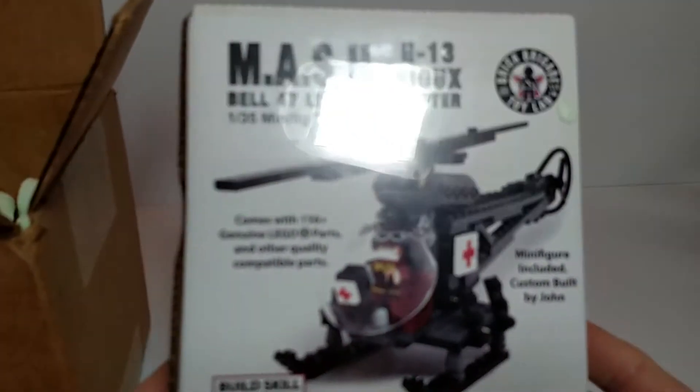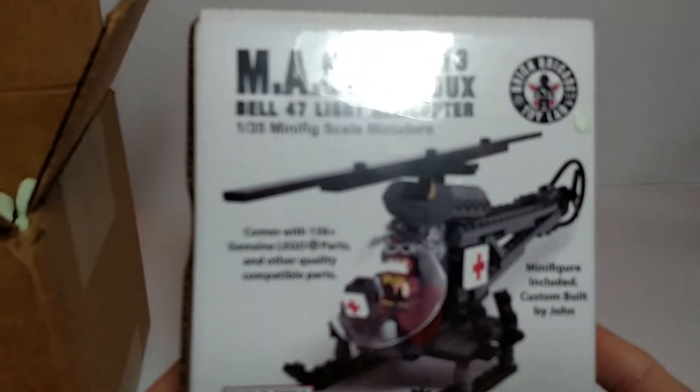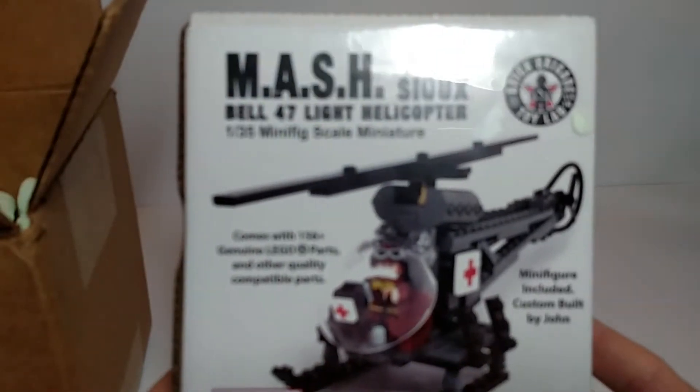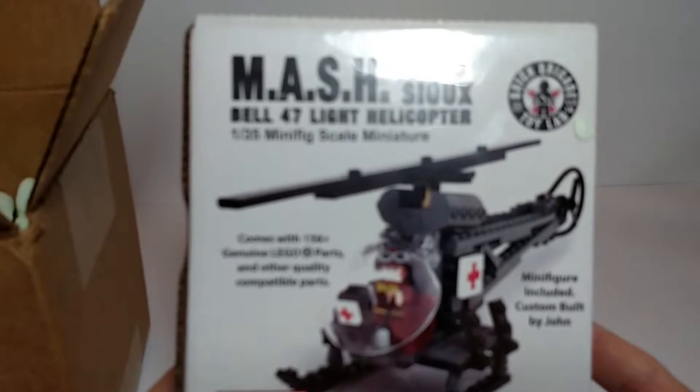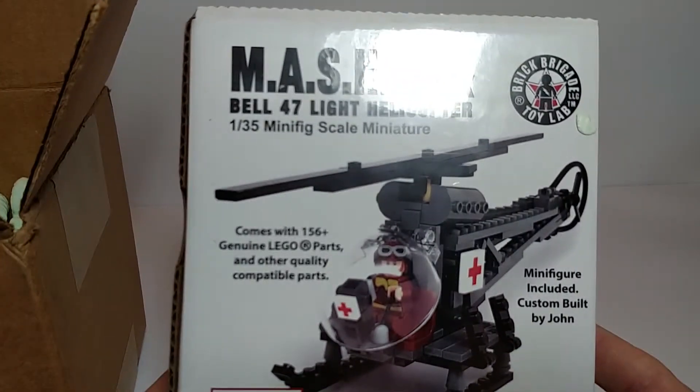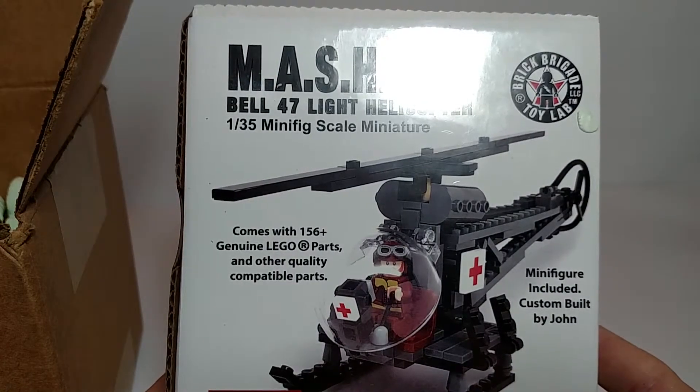All righty. The first item: the Mashbell 47 light helicopter, one thirty-fifth scale. Does come with a minifig. Skill level of four.